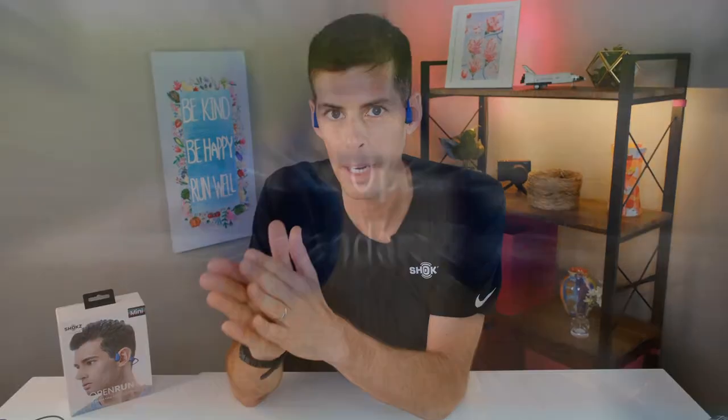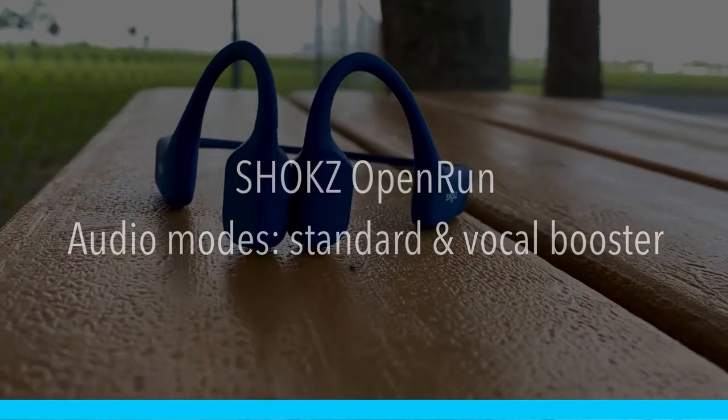Another feature of the Shokz Open Run that I don't hear a lot of people talking about is the ability to switch between standard mode and vocal booster mode. The Open Run Pro has an app to control this and update firmware, but the regular Open Run doesn't have the app — you can still change modes by simply holding the up and down buttons simultaneously, and Audrey will say 'standard mode' or 'vocal booster mode.' Standard mode is what you'd use for music, and vocal booster mode is better for audiobooks or podcasts, because — as the name implies — it boosts the vocal side of the audio.